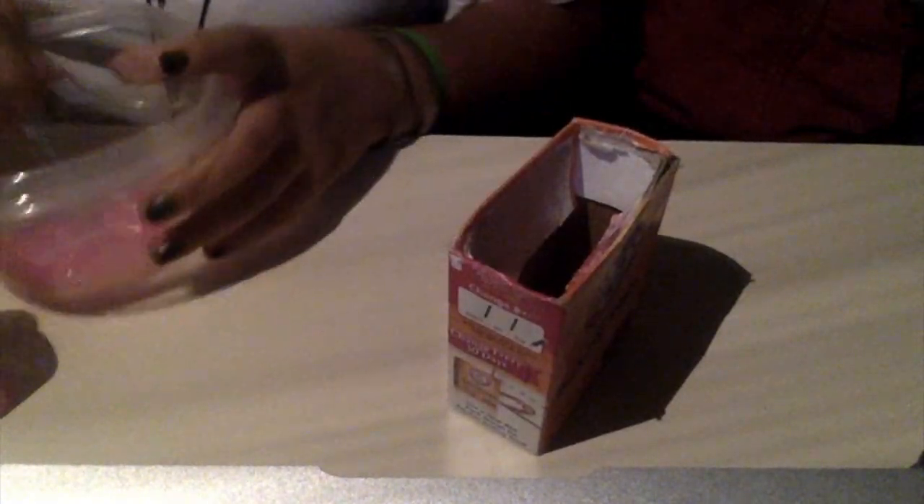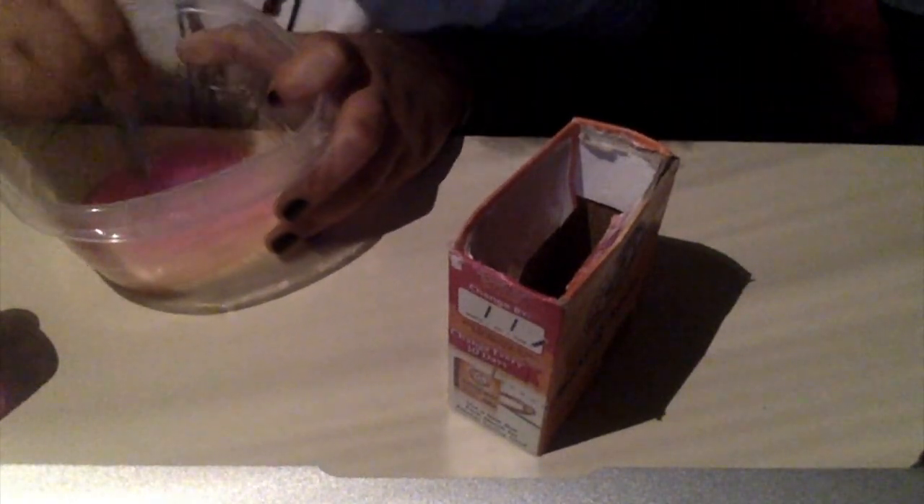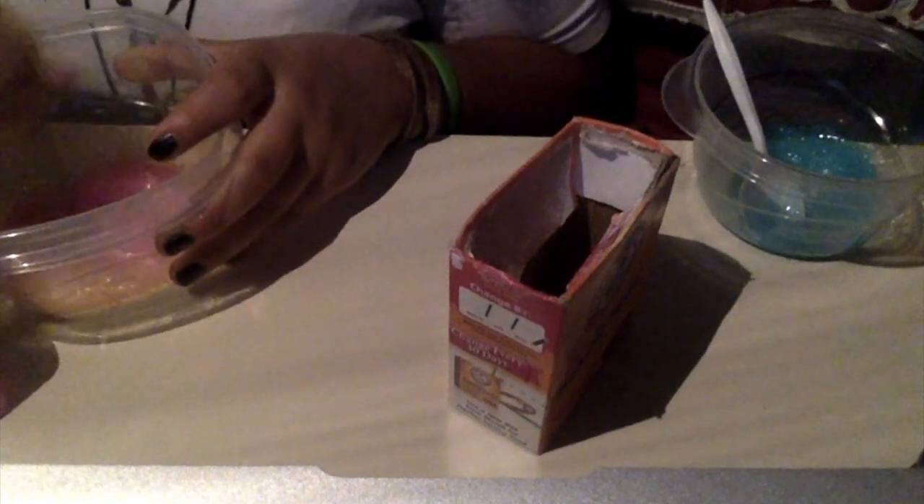Be careful — you might do what I did and pour the whole thing in. Okay, the next step is to add one fourth teaspoon of contact lens solution.